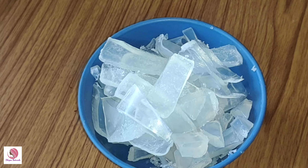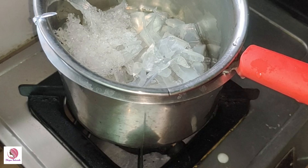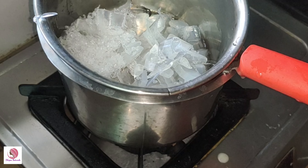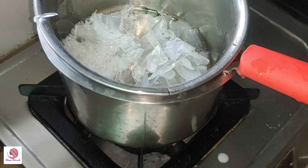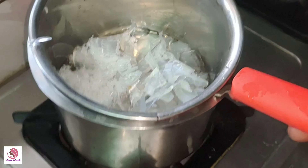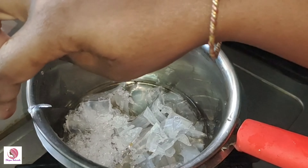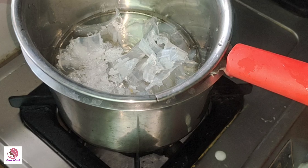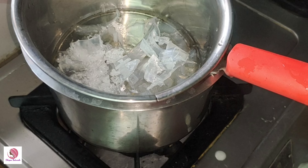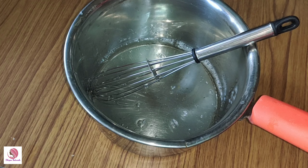Now I'm going to melt the soap. We will melt the soap using double boiling for 5 minutes. Then we will add the ingredients.